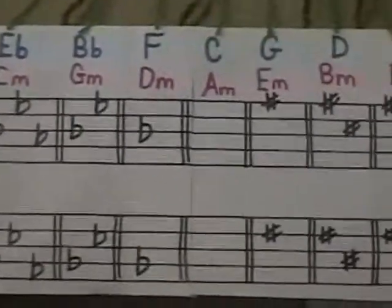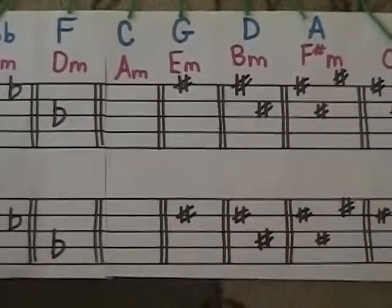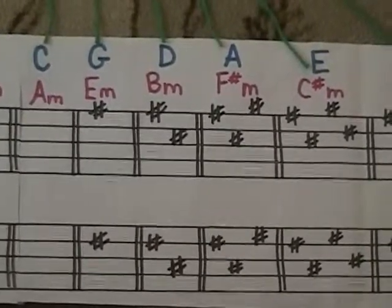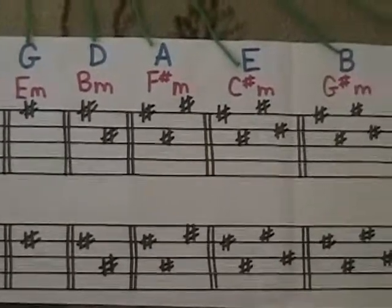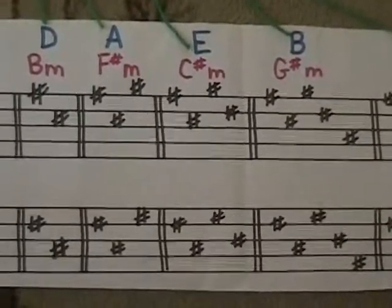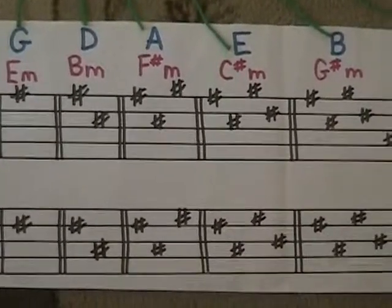Back to the center we have C major. As we move to the right, we add a sharp. If you have one sharp in a key signature, it's always an F sharp, and you'll be in the key of G or E minor. Two sharps — F sharp and C sharp — means the key of D or B minor. Three sharps is A or F sharp minor: F sharp, C sharp, and G sharp. It's always consistent — those three sharps are always those exact three.